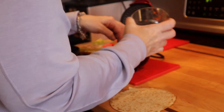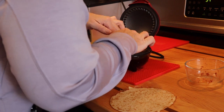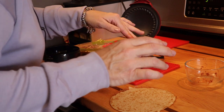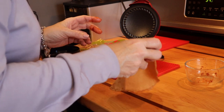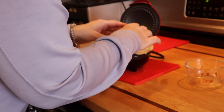My pie maker is already hot, so I'm just putting the wrap in here and then adding my pie filling — this is four ounces of my sloppy joe filling. I push this down and then put on the top wrap. If I have to trim this when I take it out, that's fine.